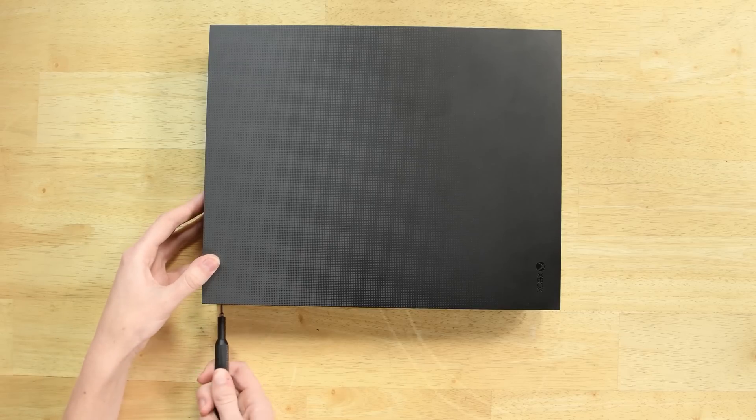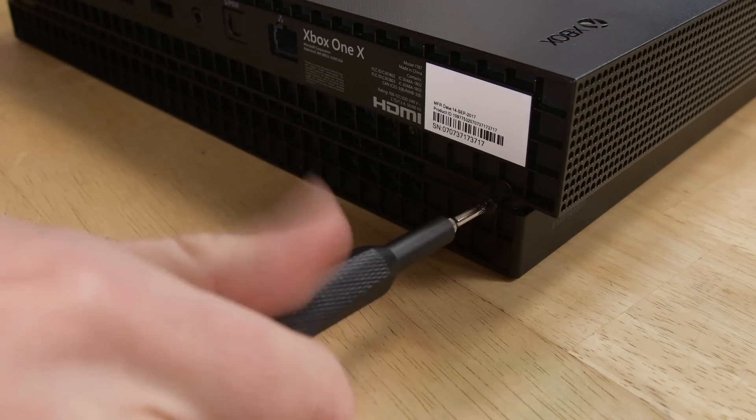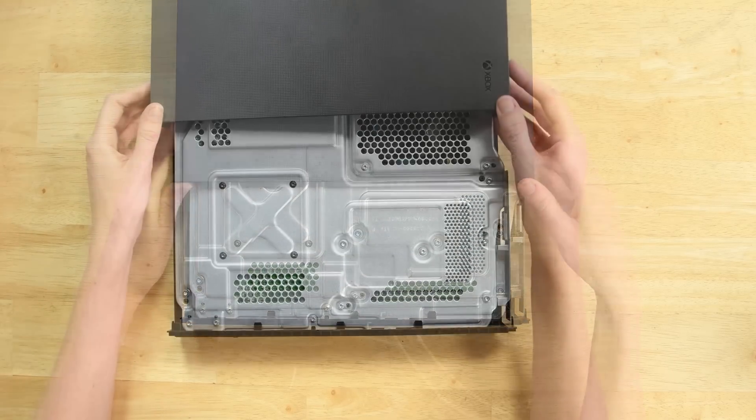To get started, grab your Torx bit and start by unscrewing the screw on the back near the power cord port. Next, grab your tweezers and remove the sticker that's hiding the second screw holding the uppercase in place. Once those are out, you can remove the top plastic by sliding the uppercase forward and then lifting up.